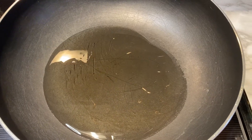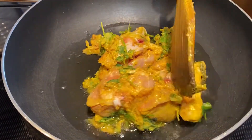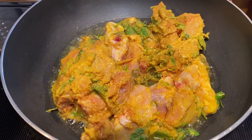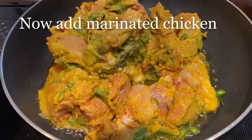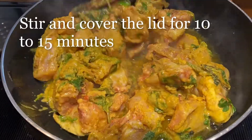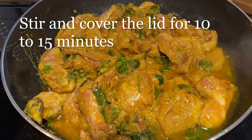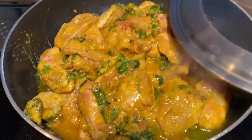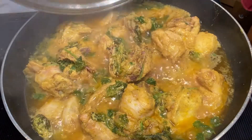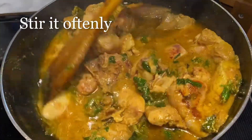Add 1/4 cup of oil. The oil gives a good flavor to the chicken. Then add on high heat. The chicken is ready — cook for 10 to 15 minutes.